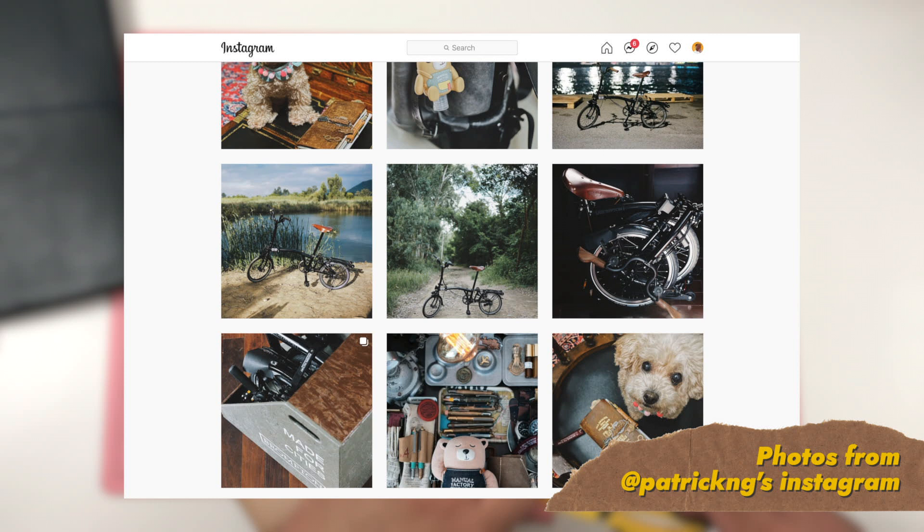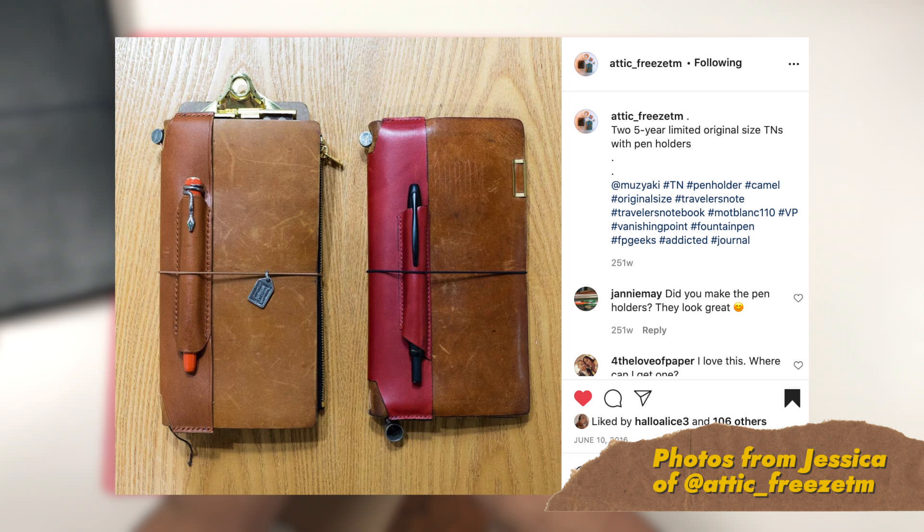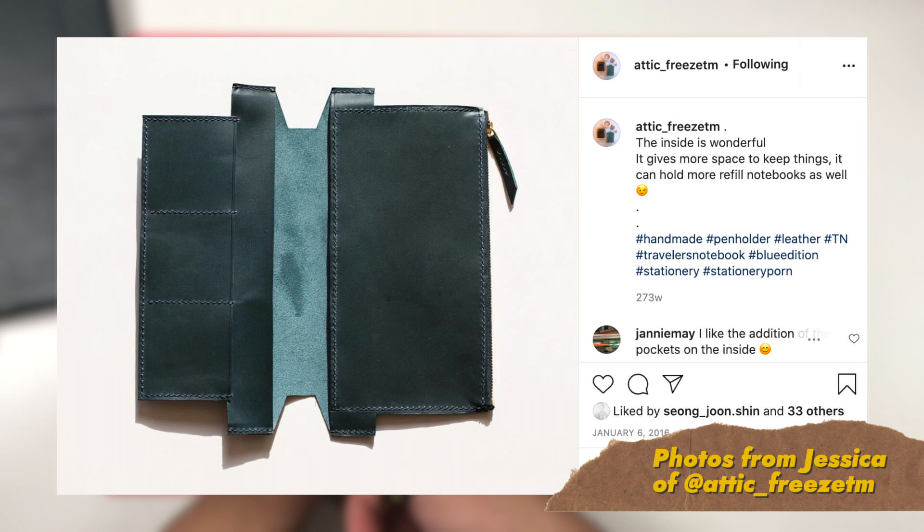Patrick Ng definitely has an integrated pen loop in his setup. I also remember meeting a friend in Korea named Jessica — her handle is arctic_freeze on Instagram. She has this amazing jacket for her traveler's notebook that has an integrated pen loop as well as other pockets inside. It seemed like a really cool modular system that added more functionality to her traveler's notebook.